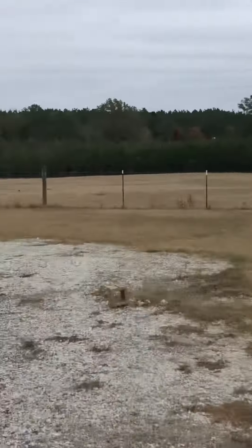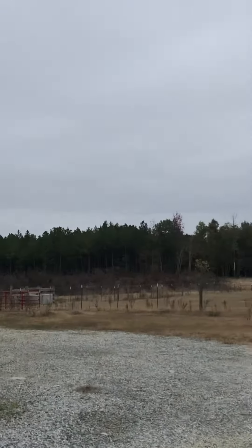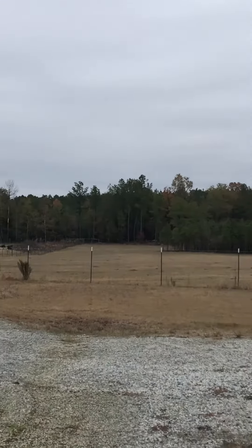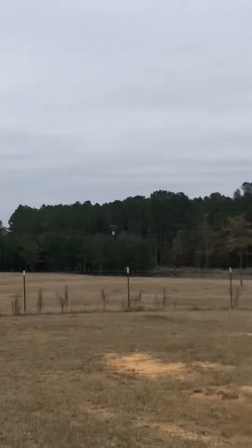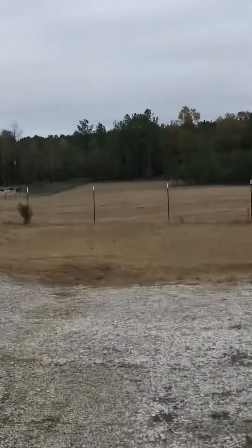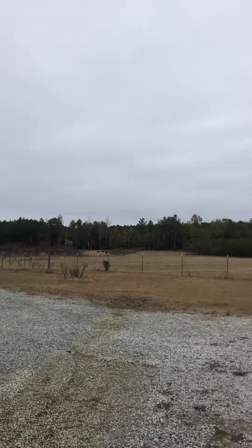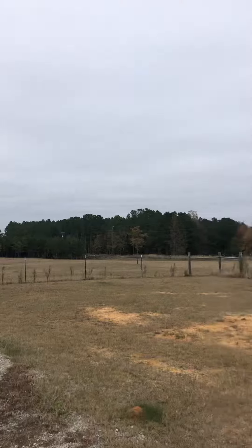How many acres is this right here? It's approximately eight — yeah, it looks about eight, eight or nine, something like that. There are 500-gallon tanks right there that come from the well, and that's how the irrigation is going to be pumped out of there.